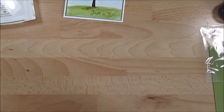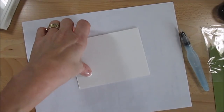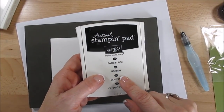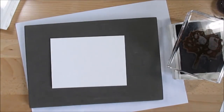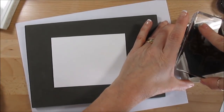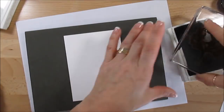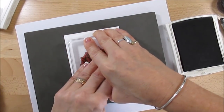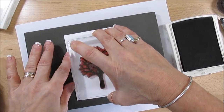Let's put the scrap paper under, and the first thing we want to do is stamp the art. I'm using archival black ink because we're going to be doing watercolor on top. Make sure this is inked very well. Usually I like to test it on scrap paper first. Make sure I get a good impression because it's watercolor paper — you want a good impression.